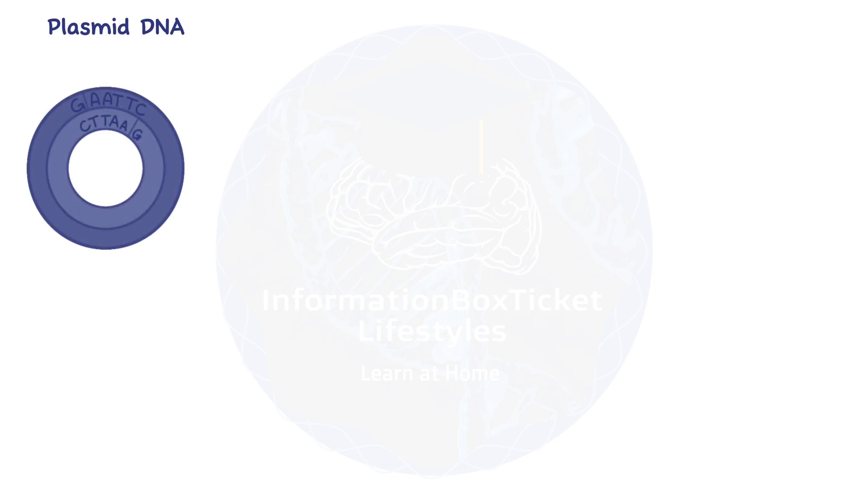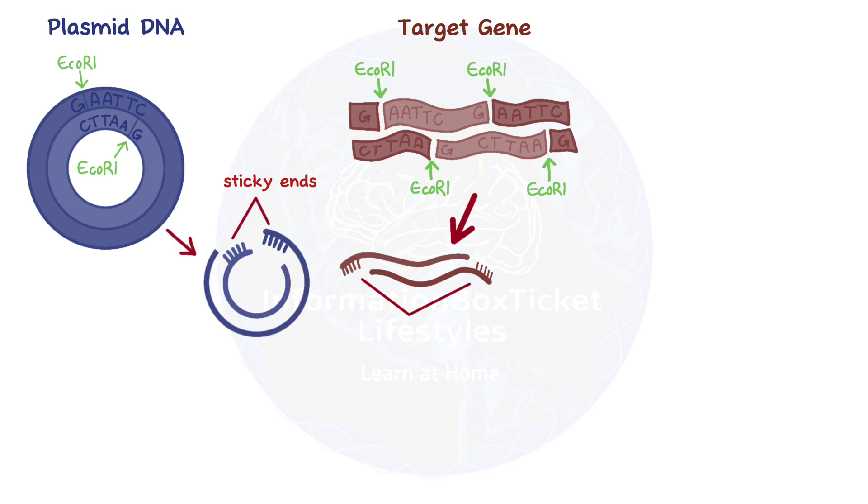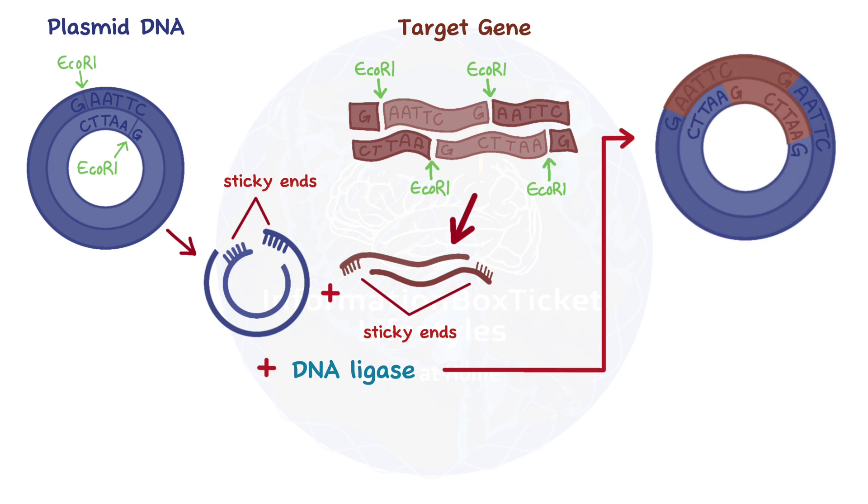Even though plasmid DNA is circular, the same thing happens when ECO-RI recognizes its restriction site there. What we're left with from our DNA is our target gene, which ends with bits of the restriction sites — we call these sticky ends — and the plasmid likewise now has a gap with sticky ends on either side. When we take our target gene and its sticky ends and put it together with a plasmid and its sticky ends, all we need to do is add an enzyme called DNA ligase, and the two come together like puzzle pieces. This new hybrid DNA is called recombinant DNA.